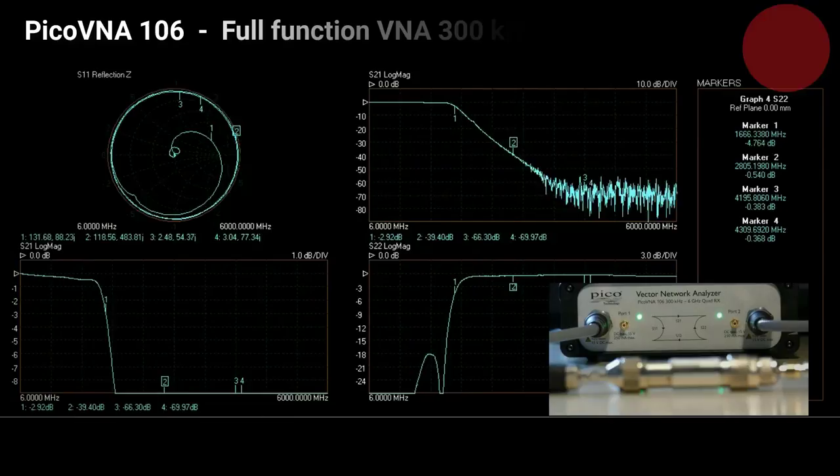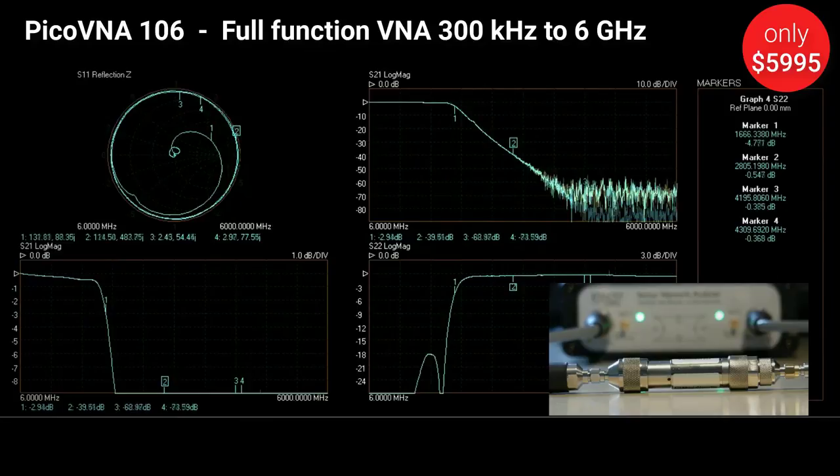There's nothing left out here. Nominal impedance conversion to 75 ohm, for instance, reference plane shift, and embed/de-embed are all included.